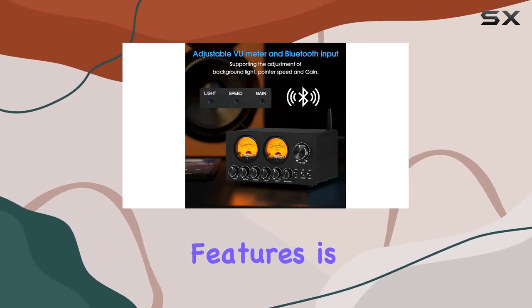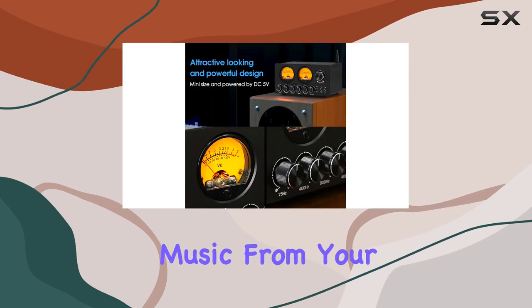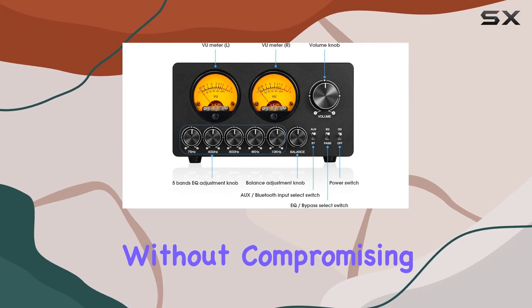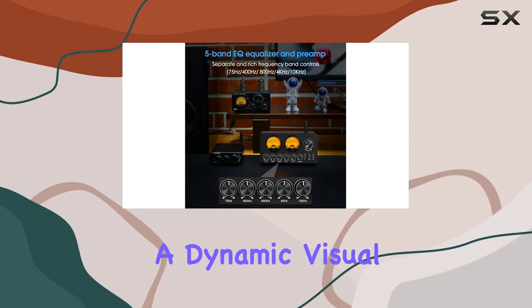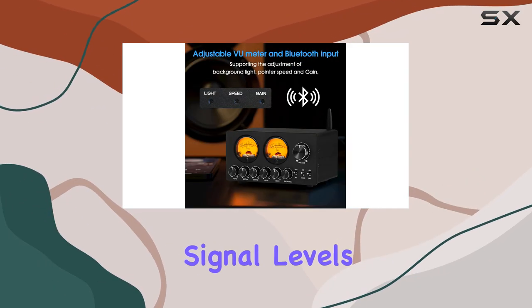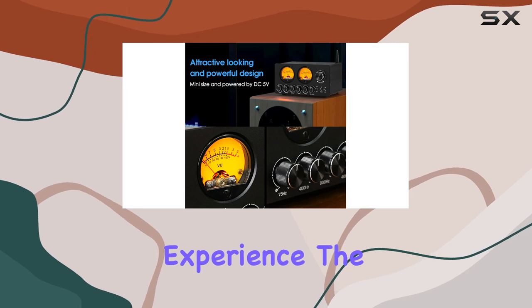One of the standout features is the wireless connectivity. Bluetooth 5.0 technology enables seamless streaming of high-quality music from your devices, offering convenience and freedom without compromising sound quality. The real-time audio monitoring with dual large VU meters adds a dynamic visual element, providing an accurate representation of the audio signal levels. This feature is especially useful for audio professionals and those who want a more immersive listening experience.